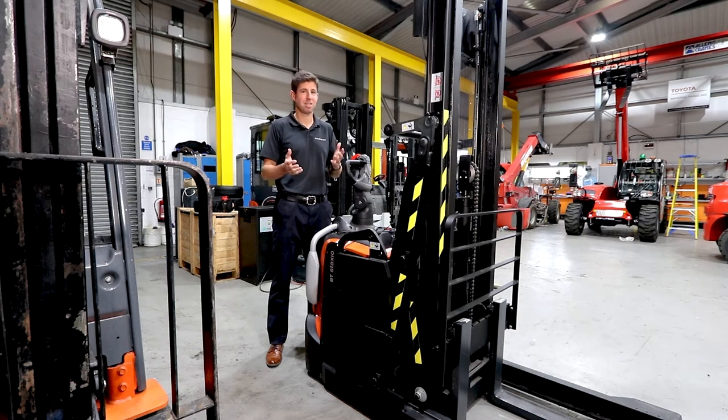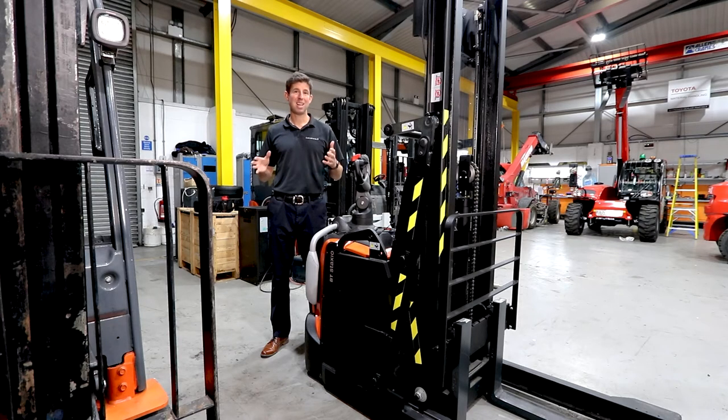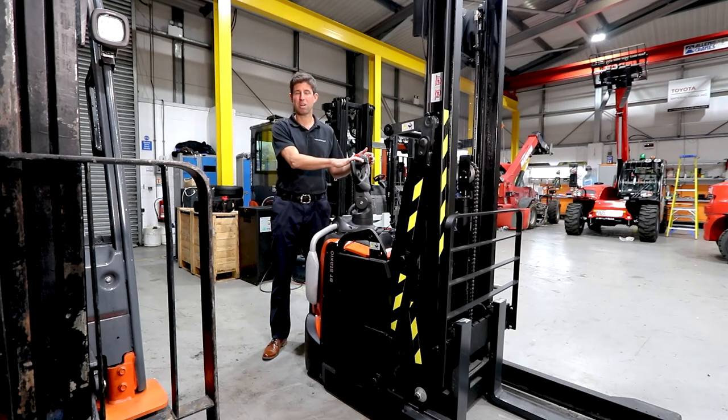The advantage you probably have with an engine powered truck is they're a little bit higher off the ground, a little bit larger, with a slightly longer wheelbase — because they don't have to accommodate a battery. So they will cope with rougher terrain. This type of truck we call a warehouse truck because they are specifically designed to work internally, inside a warehouse, in the dry.